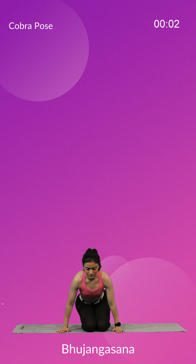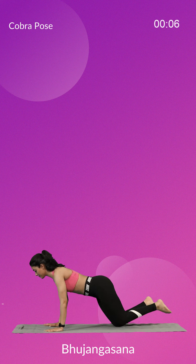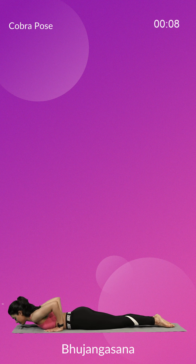Let's begin with Bhujang Asana. Bhujang Asana resembles a serpent with its hood raised. This pose is a reclining, backbending pose and is a part of the sequence of yoga postures in sun salutation.